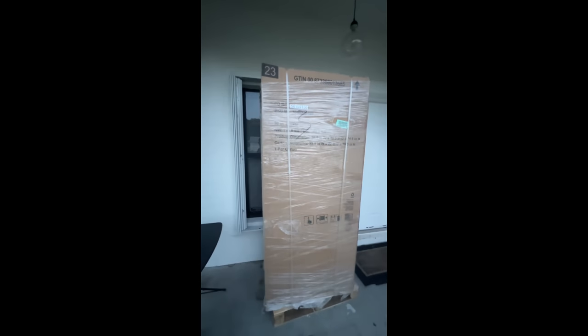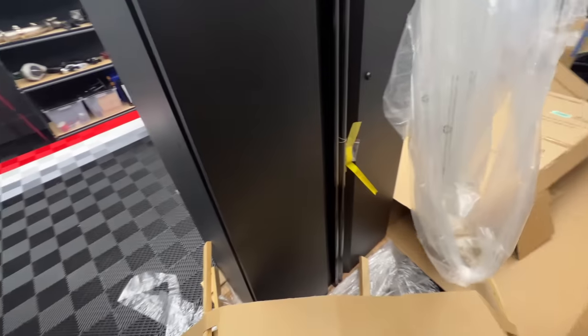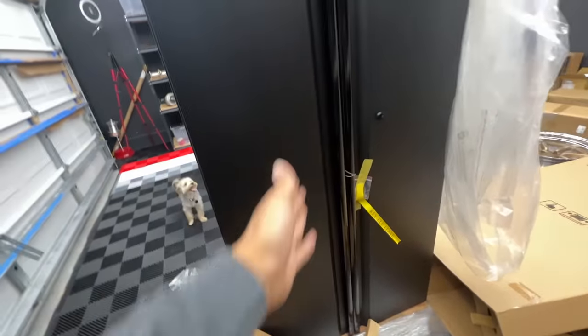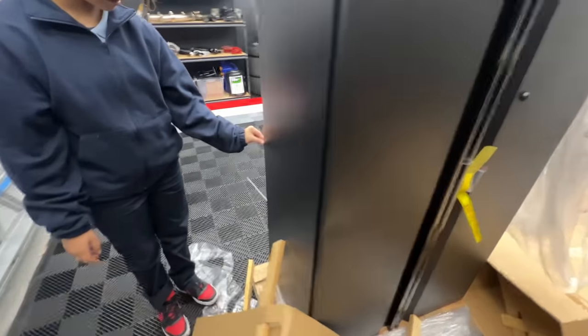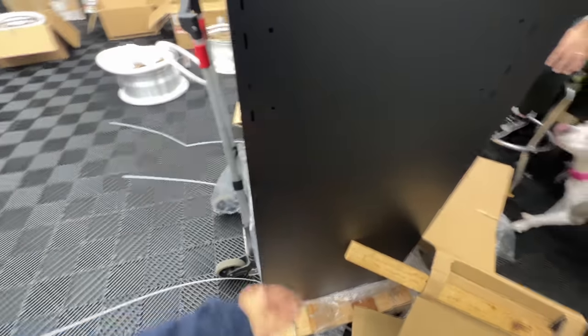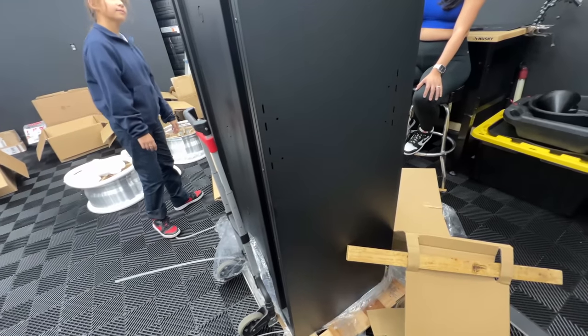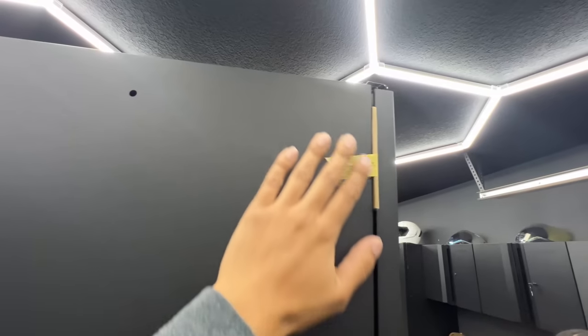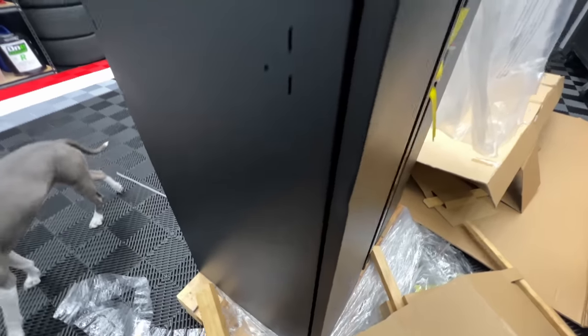We have the final cabinet for the garage — let's hope this one doesn't come damaged. Unfortunately it did come damaged again — there's a huge dent in it. At this point I'm extremely upset, but I've decided to just live with the damage and drill holes on the back side to try to pull out any of the dents.